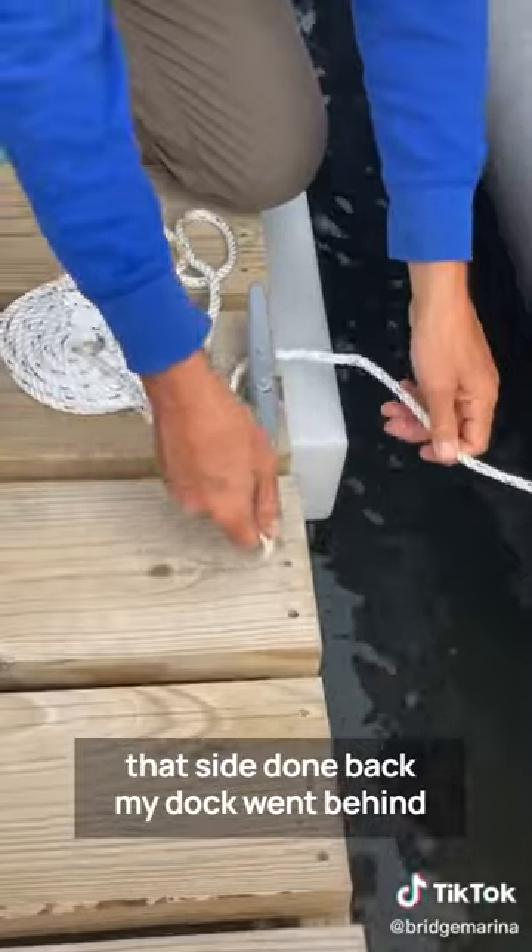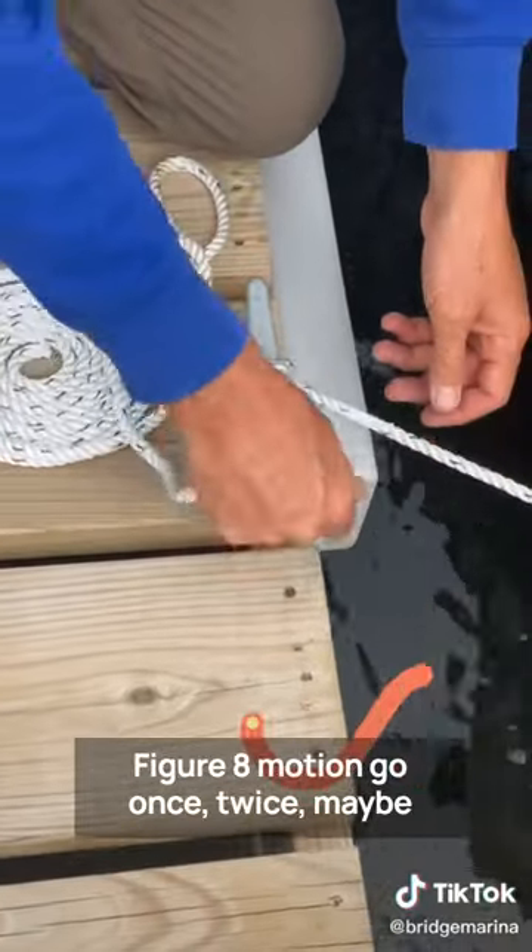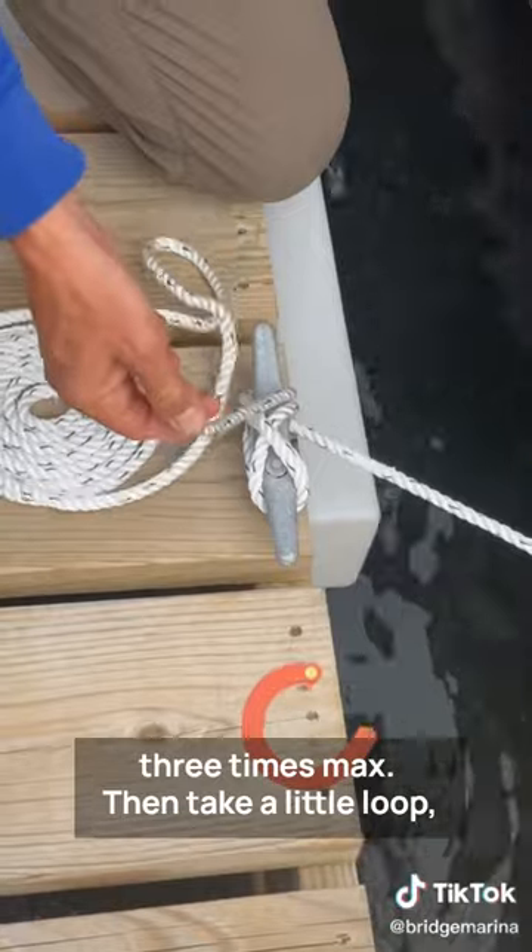I'm back to my dock. I'm going to tie my cleat. I'm going to make a figure eight motion — do it once, twice, maybe three times max.